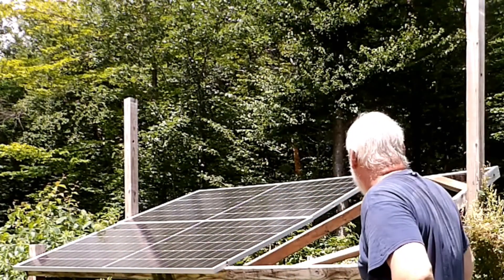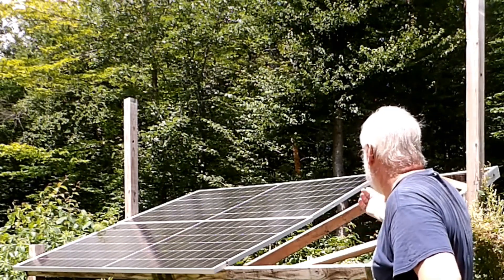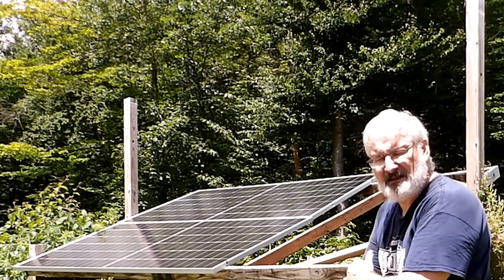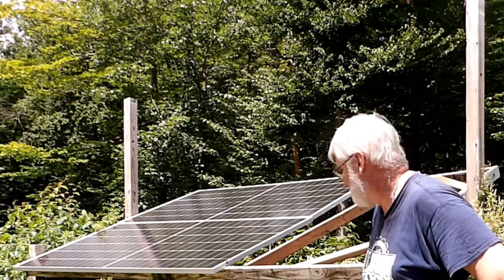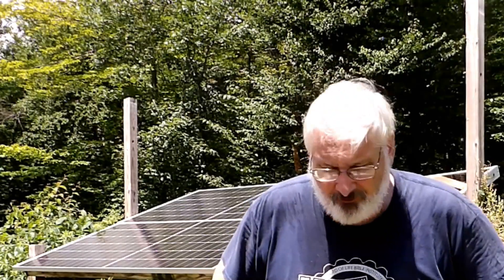Hi guys, for better or for worse, there you have it — I installed my new panels. I'm going to move that board over so it will support them more, because I get a lot of snow. If you haven't already, go ahead and hit that like button, that subscribe button, that little notification bell. Hey, if the girls don't find you handsome, at least let them find you handy. We'll talk to you later, y'all have a great day. We love you and God bless.